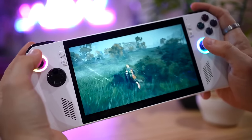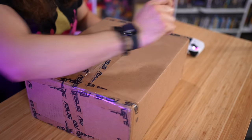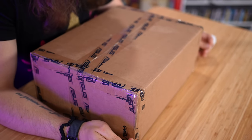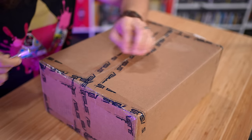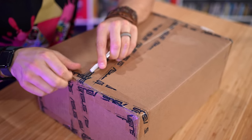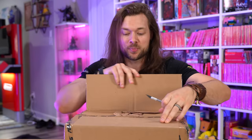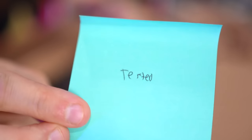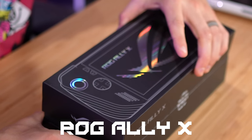A lot of you know I really liked the ROG Ally — I have a whole video on this. ROG were nice enough to send over the ROG Ally 2, the ROG Ally Pro... I don't actually know what it's called. I actually know very little about this. They asked if I wanted to check it out, they sent over a ton of information, I forgot it. ROG Ally X — that's what it's called.